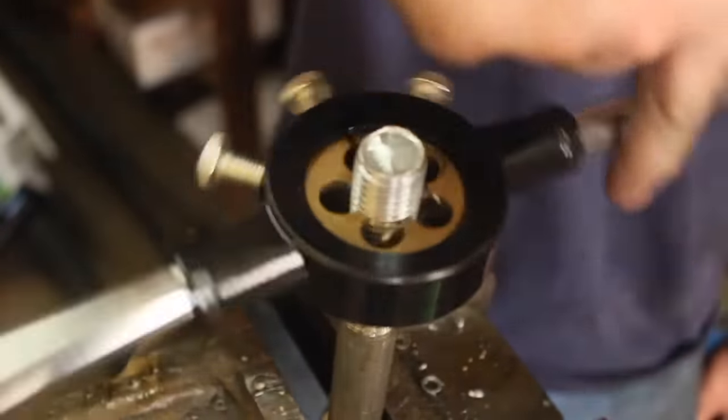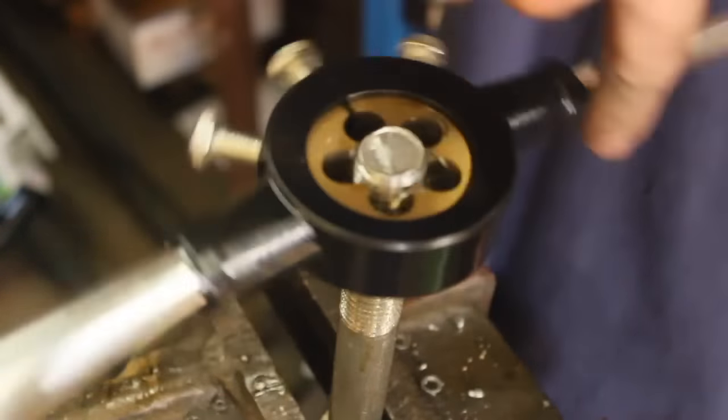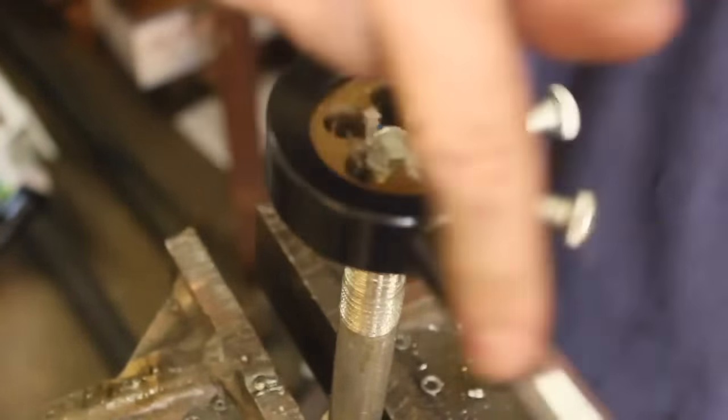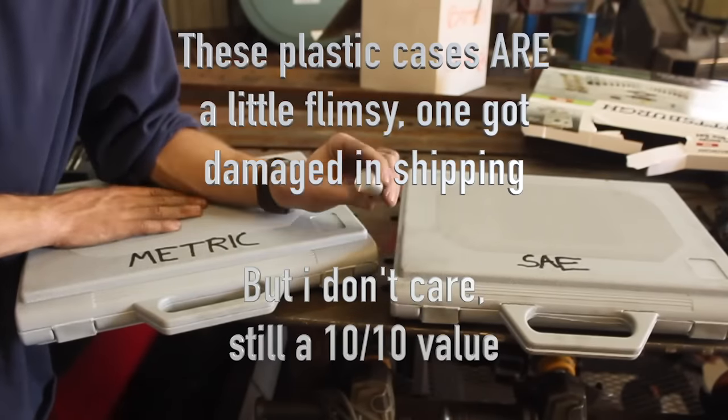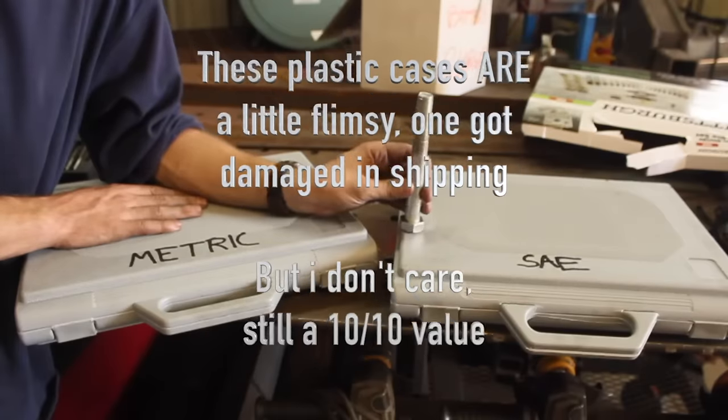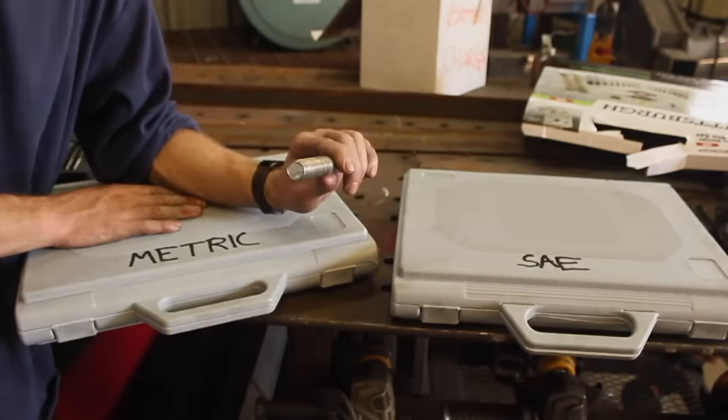It's cutting some nice smooth threads. I'm not going to go much further because we know it works. The tools inside the cases are every bit as awesome as I hoped they would be. Really impressed with this, really happy with my purchase. Thanks for watching everybody.